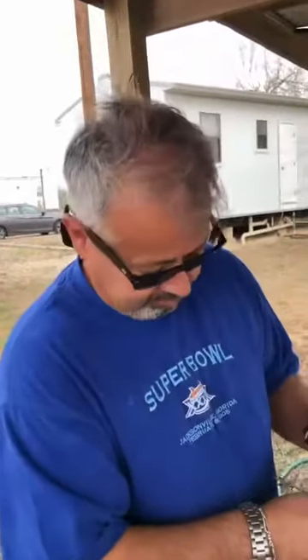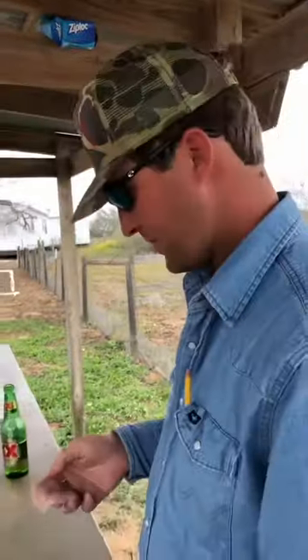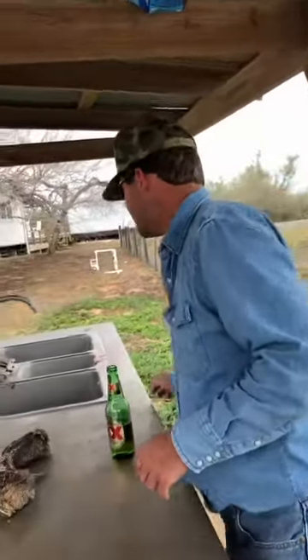They go out and shoot these quail and prepare them for me to cook the appetizer — the quail app. So we're going to get a demonstration on how to skin and clean quail. I've got my two men over here, Blaine and JP. This is JP and this is Blaine. We're going to get a demonstration on how to clean a bird.